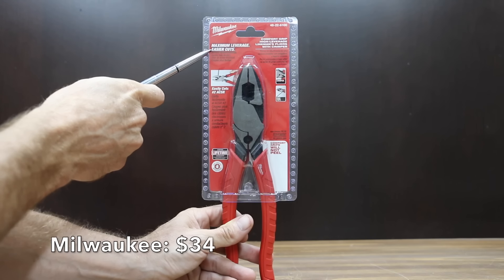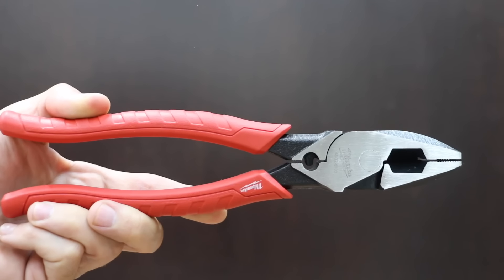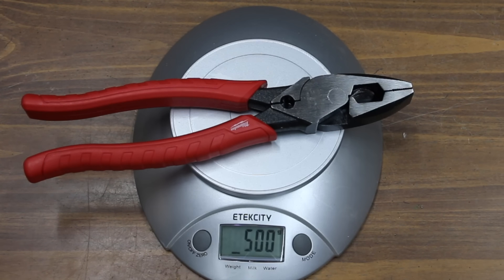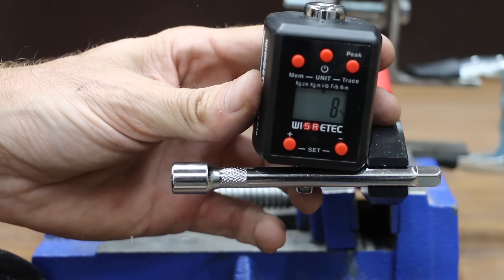At a price of $34 is the Milwaukee brand, advertising maximum leverage, easier cuts, a lifetime warranty, forge strength, and machine precision. There's no handle wobble with the Milwaukee. The Milwaukee pliers are made in China and weigh right at 500 grams. The Milwaukee lost grip at 8 inch-pounds, so the Doyle brand holds on to the lead.